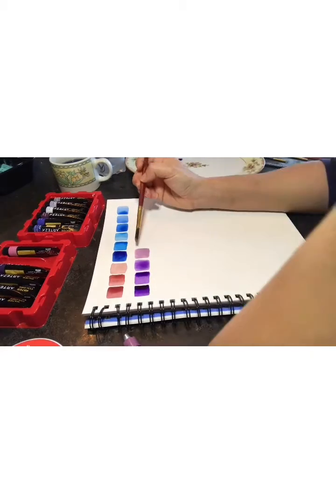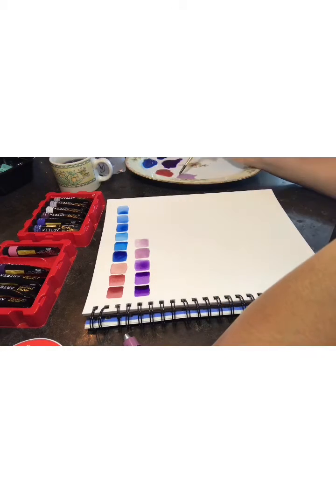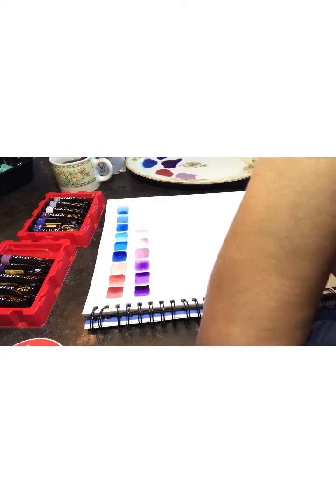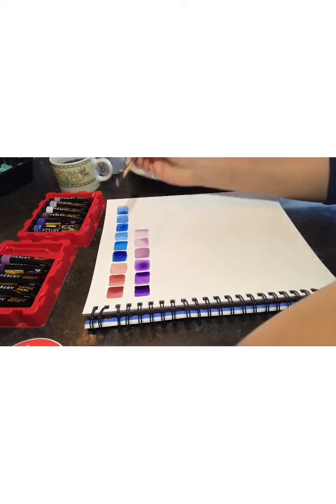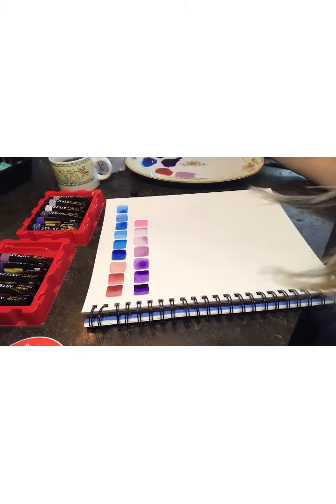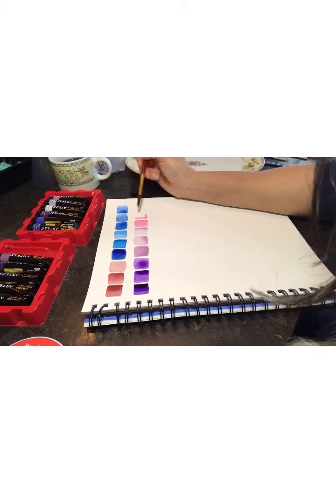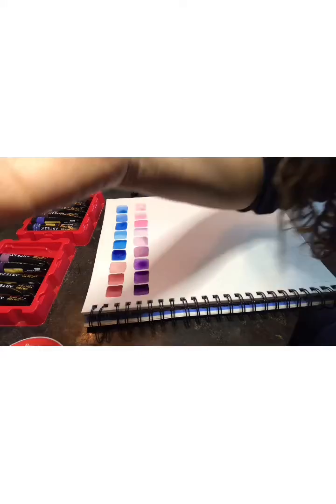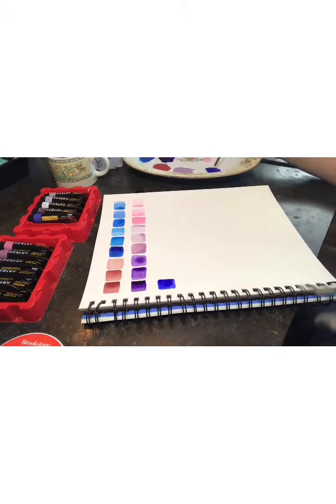The first thing that I do is make a palette of colors with the watercolors that you have. This is very important for me because when you see the colors on the package, you don't see the real color. So I recommend making your own palette on paper so you can pick the right color for your projects.